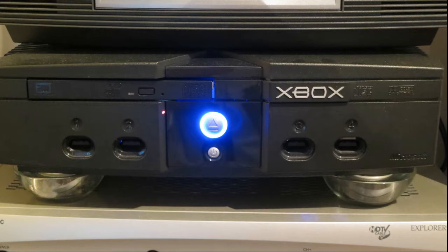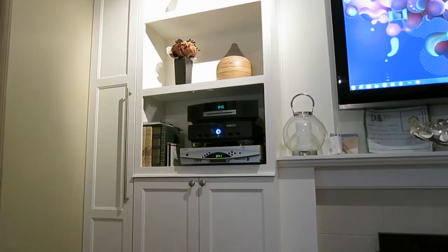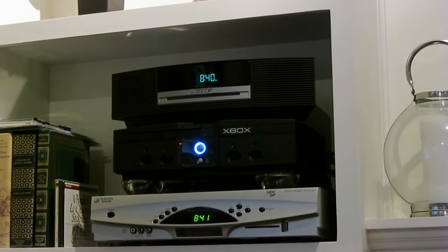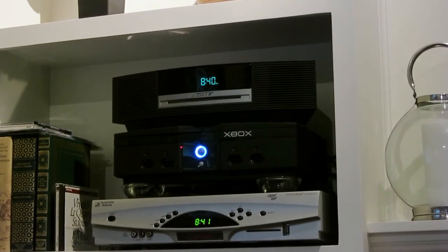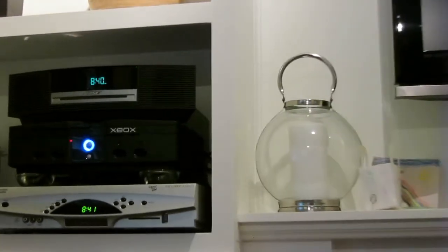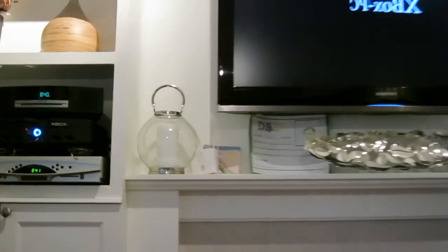The Xbox that started it all is still working really well. It's running Windows 7 and I've been using it mainly to stream videos onto my larger television. I've experimented a little bit with over-the-air and it's working really well as an over-the-air box as well as a PVR.